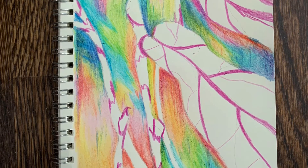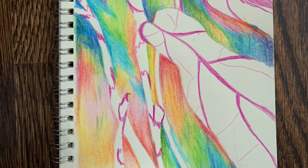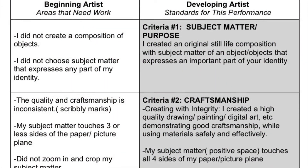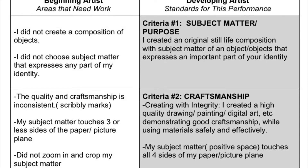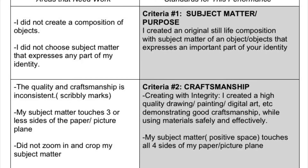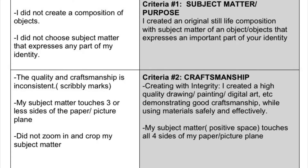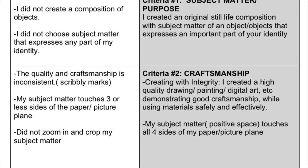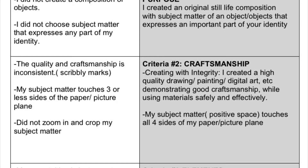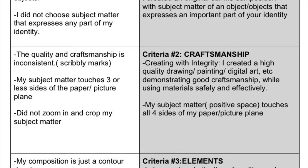Let's first go over the rubric and then check out my artistic process and how I used my seeing skills. Here's our rubric. We know we want to be developing artists — that's our goal in the gray. I also show criteria for beginning artists, but we're gonna focus on the gray side, the right side. Criteria number one: you have to have subject matter and a purpose. We're creating an original still life composition with subject matter of an object or objects that express an important part of your identity. You don't express your identity if it's just a random object — you're not gonna get full credit, only half credit.